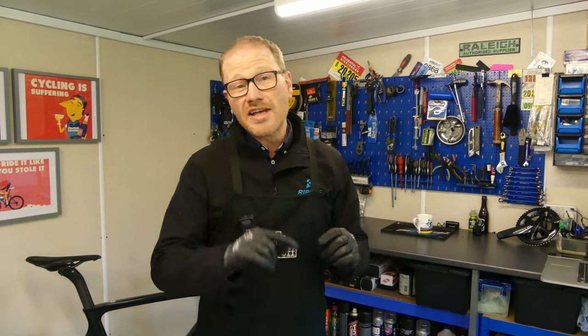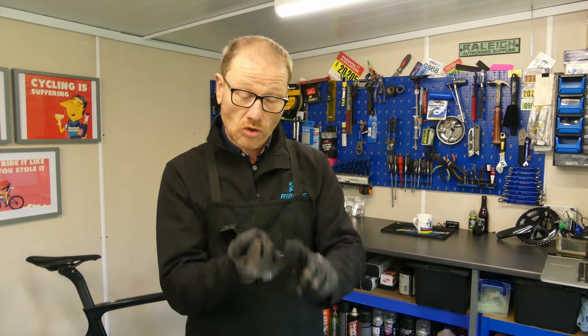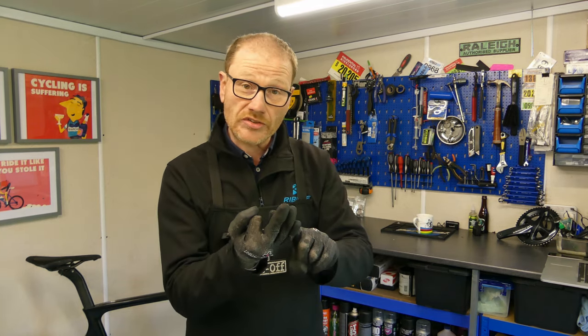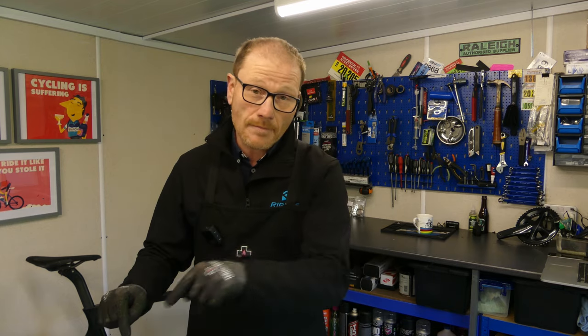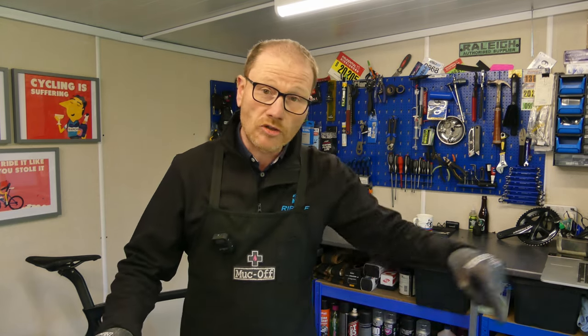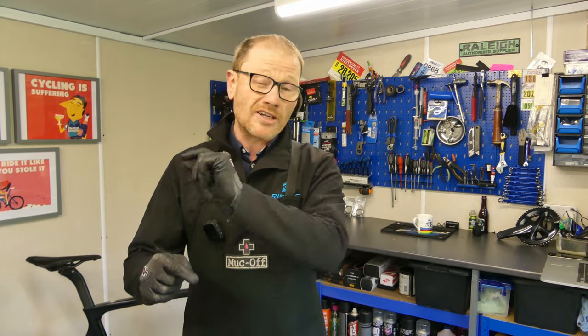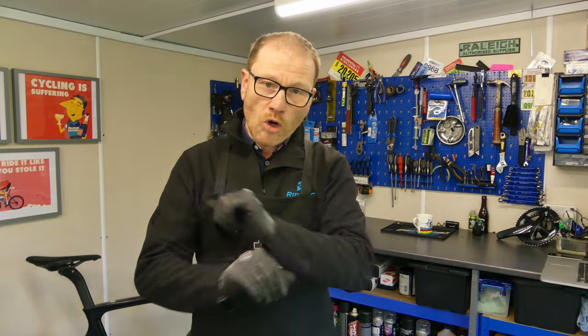In just a few minutes. This problem can usually be broken down into one of three categories: caliper alignment, warped rotors, or sticking pistons. I'm going to show you how to resolve all three in one workshop video. I've put chapters along the bottom so if you know exactly which one is affecting you, you can jump straight to that chapter, or watch the whole thing through.